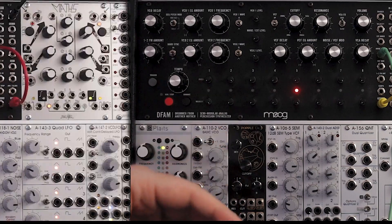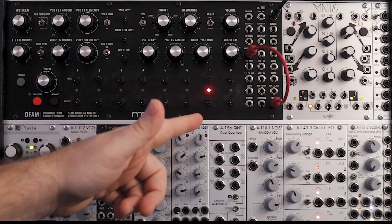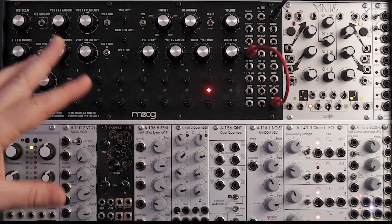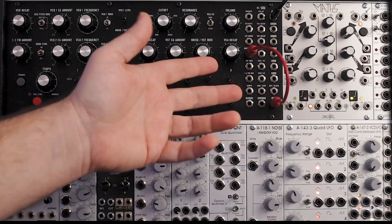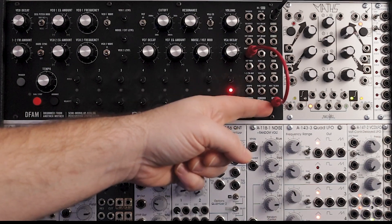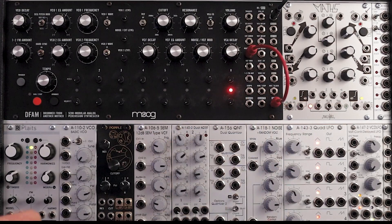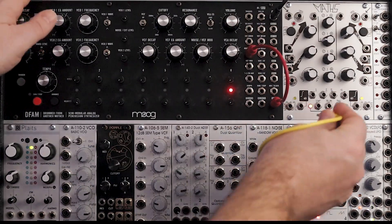Let's check out something else. In this next patch, we're going to get a little crazy. We're going to make Maths self-oscillate and plug that into the DFAM and get a little funky. Here's how I have the DFAM set up — it's pretty much using the same patch from the start, going from pitch to noise level. The first thing we're going to do is make Maths self-oscillate and put it into the external audio, coming out of SUM.